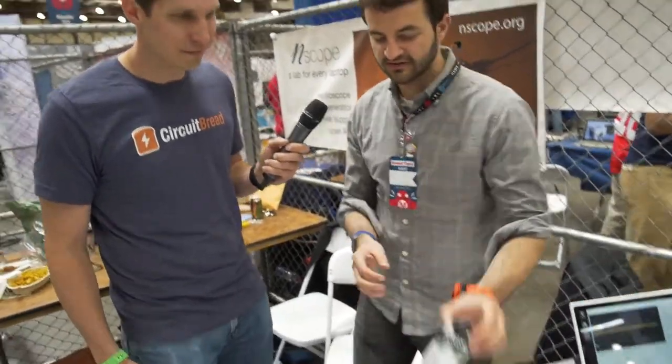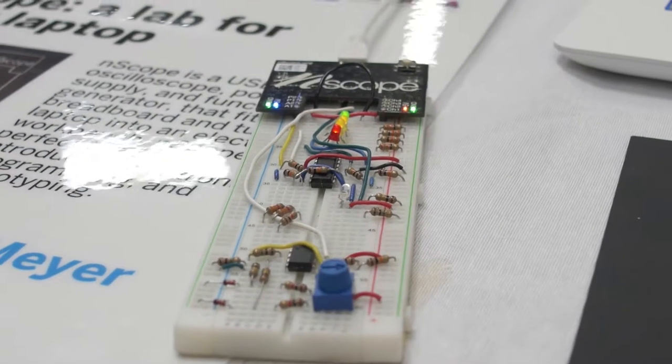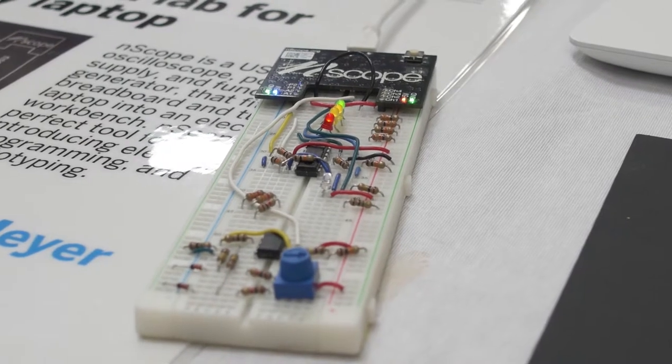I'm with nScope. It's a breadboardable USB oscilloscope, power supply, and function generator. It's a tool that we give to students so that they can learn how to build a circuit and then debug it, because usually the first time you build it doesn't work, so you need to be able to see why it's not working and try to fix it.